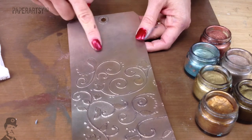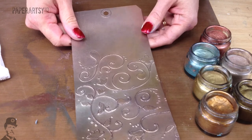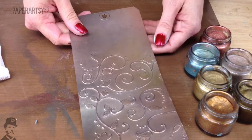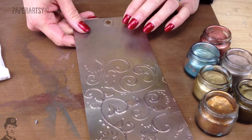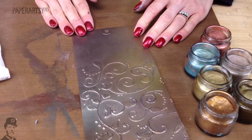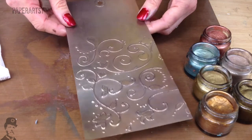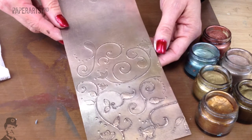If you want to stamp onto areas like this, it's quite easy - use a Versafine or archival ink. Versafine seems to give a really nice black image onto this metal. So you can add your ink, whether it's script or what have you. It's a really fun technique, so I hope you enjoy playing about with that yourselves.